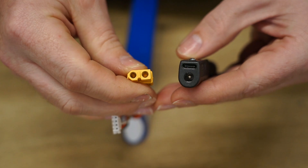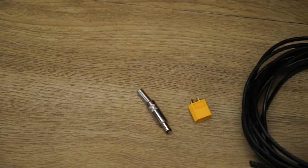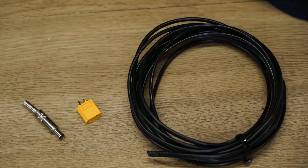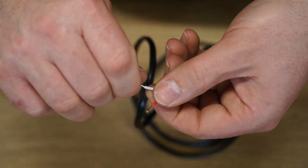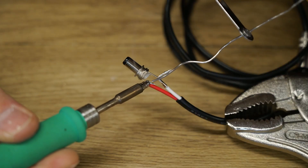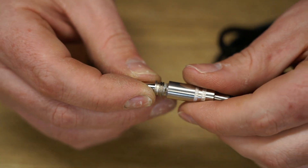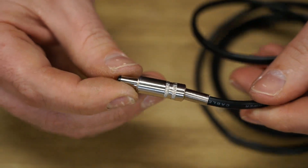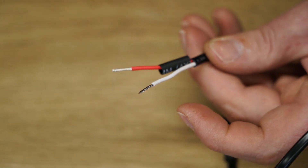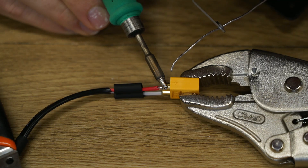Before we start testing, I have to make a DC barrel jack to XT60 cable, which will allow me to run the iron from a LiPo battery. When the TS101 is powered via the DC jack, the maximum power output is 65 watts, and for USB power it's slightly lower at a maximum output of 45 watts. I'm interested in testing both options during this video.